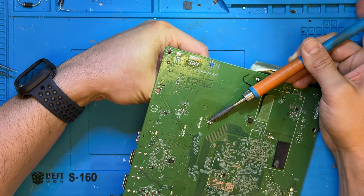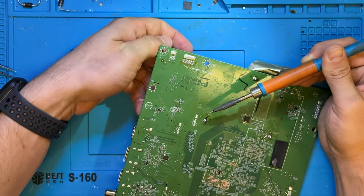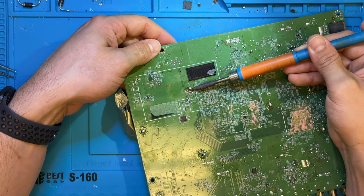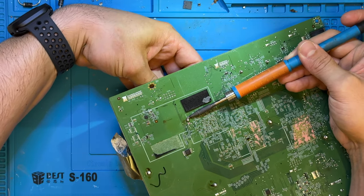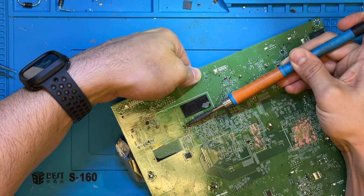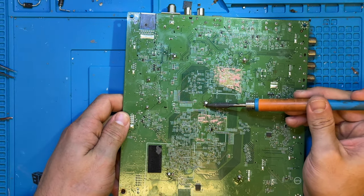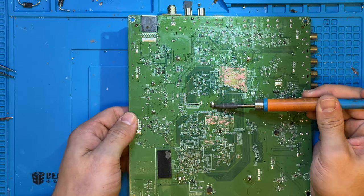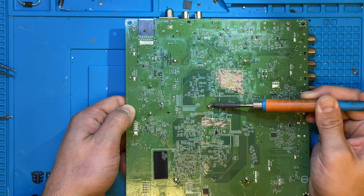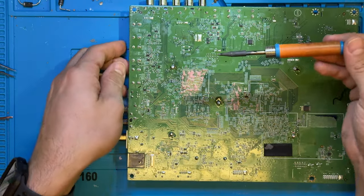We're going to slowly inch our way through each one of these solder joints one by one. Sometimes you can hear a little pop — that doesn't mean you've broken the traces. It just means the solder has finally given and it's free from the board. This one in the middle may not show much movement because it's right in the middle of all the tension — we'll come back to that one.